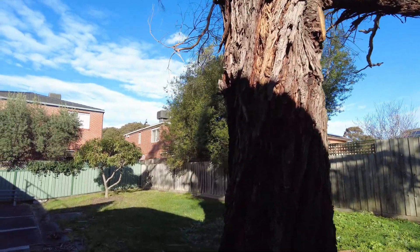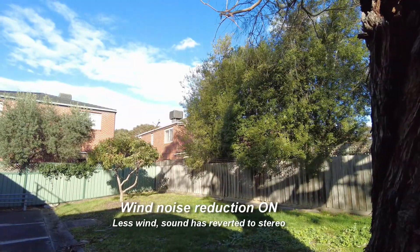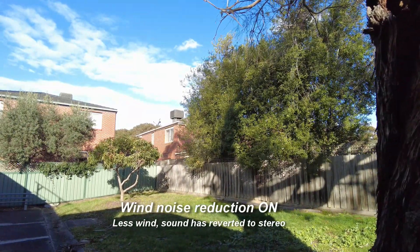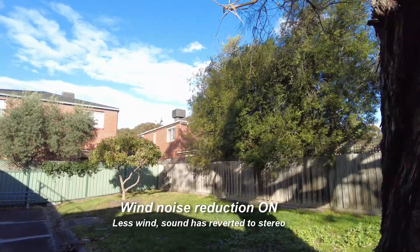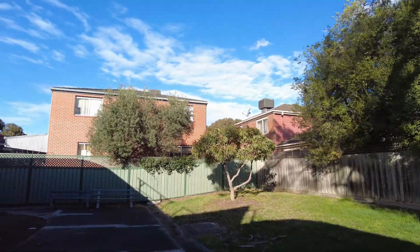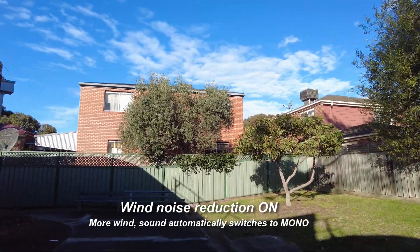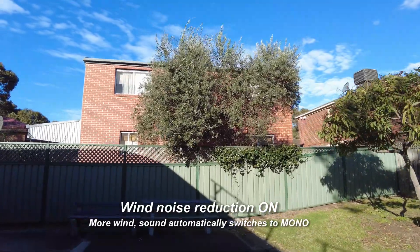Really not much wind at the mic at the moment — quite still in this particular spot — but you can see the trees moving about. Let's walk on a bit, keeping myself at this strange angle to the camera for a consistent stereo image.